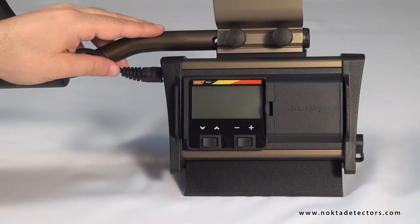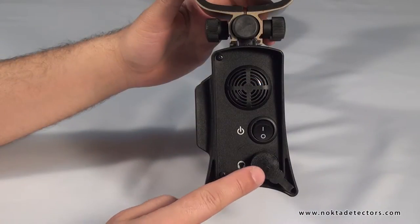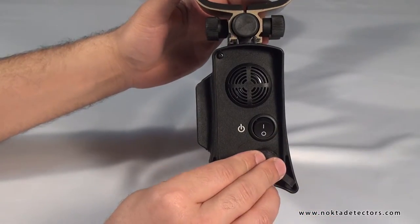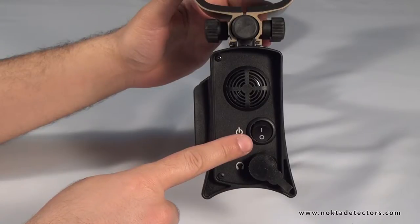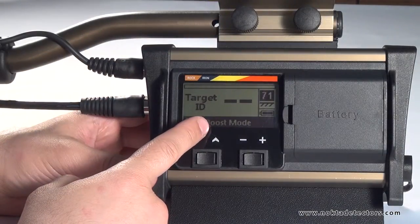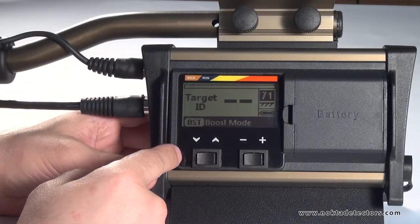Now let's take a look at Force in more detail. Headphone socket. Power switch. The LCD panel, where you can access the menu and see all the information you need during searching. Menu and settings switches.